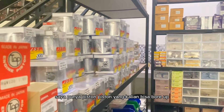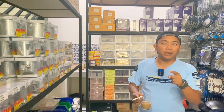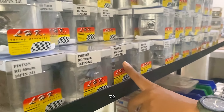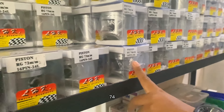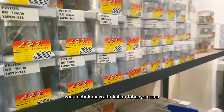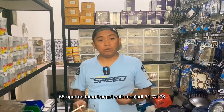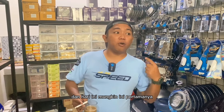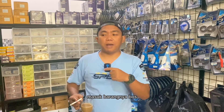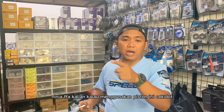Akhirnya saya punya piston-piston yang bisa buat bore up langsung mendekati 350 cc. Ini pertama saya masukkan ukuran 68, 71, 72, 73, 74, 75, 76. Yang 75-nya tidak banyak. Sebelumnya kalian tahunya cuma 68 yang nge-trend lama banget, lalu naik ke 71, 72, 73. Dan hari ini mungkin ini pertamanya piston-piston gede masuk ke Indonesia. Kita akan langsung ukur berapa cc-nya Ninja FFA kalian kalau menggunakan piston ini.